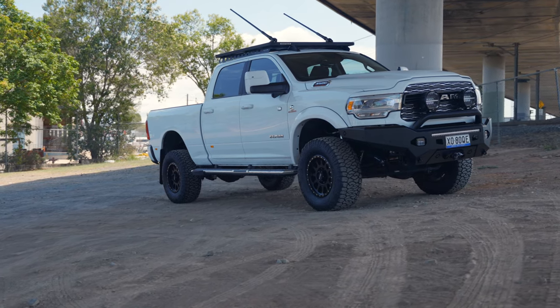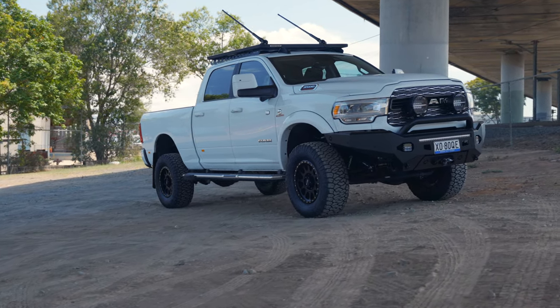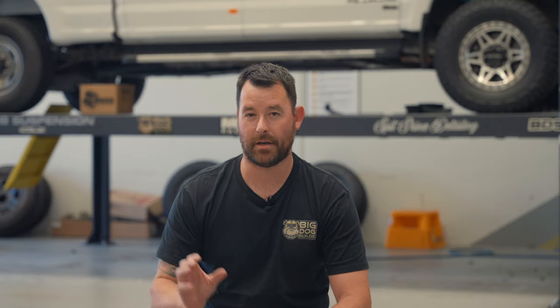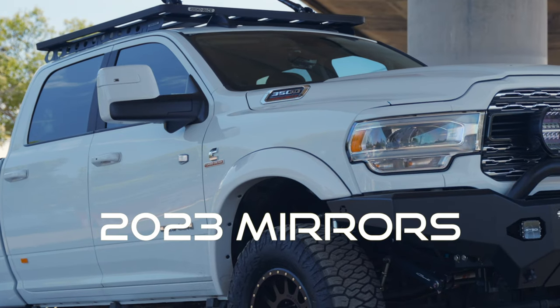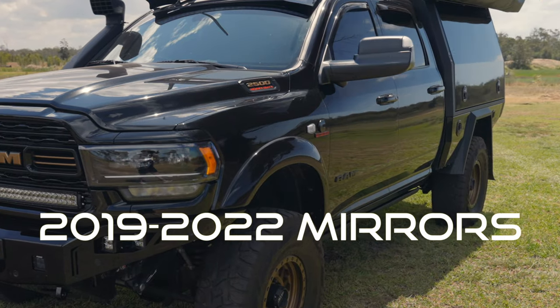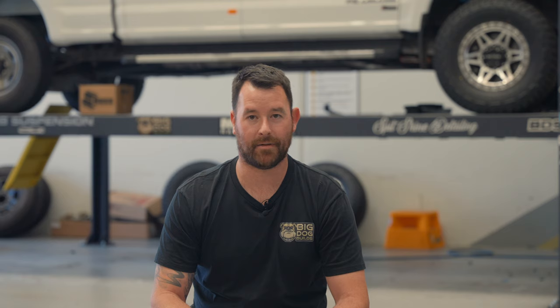We've also done some colour coding on the front end - we've painted the top and bottom of the grille moulds. With the chrome still in the front grille, it's going to tie in really nicely to the Norwell canopy on the back. You've probably noticed the mirrors on this model are quite different to the 2019 to 2022 models. We've done a full colour code on these new Ram mirrors, and being one of the first in Australia with the 23s, getting them colour coded up looks fantastic.